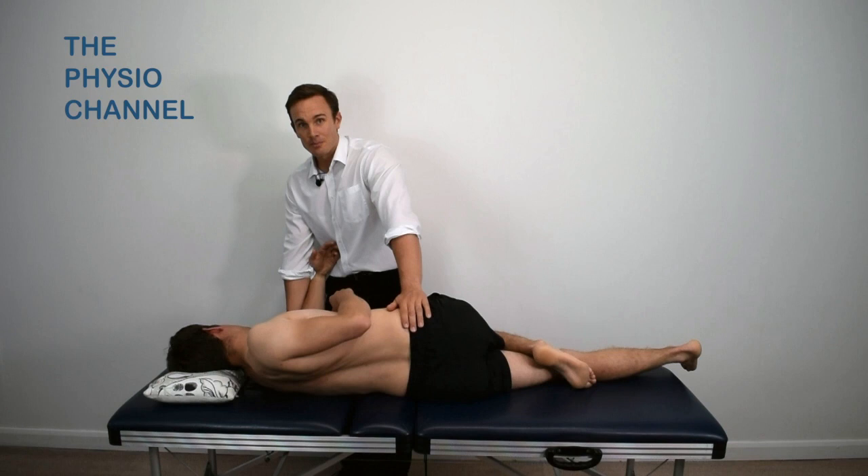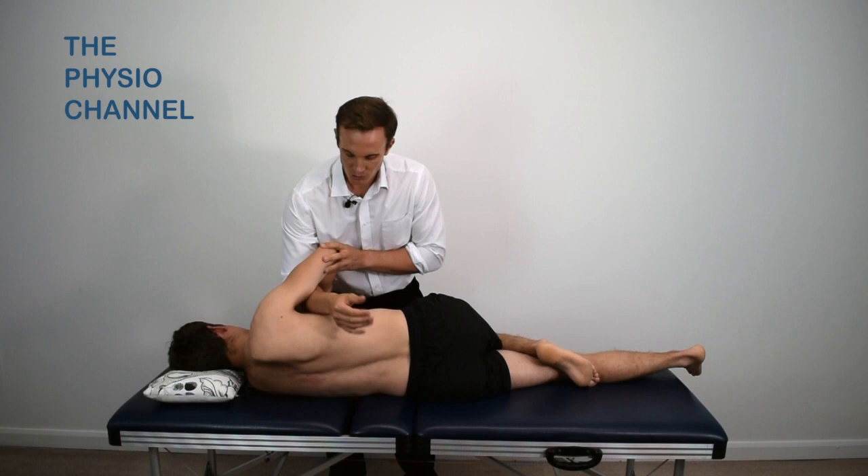Counter rotate the upper body by pulling through the arm and then ask the patient to hold their forearms like so.